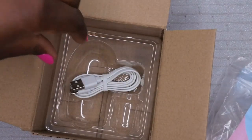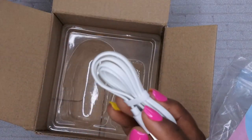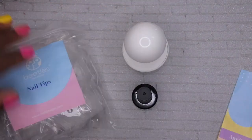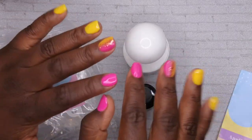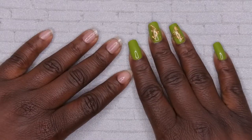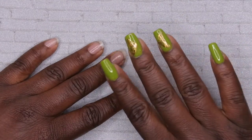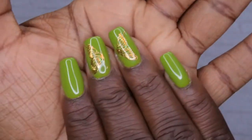I think this is supposed to be the dupe for Kiera Sky jelly tips and the press-ons, and it comes with the power cord. I just wanted to go ahead and get everything unboxed for you all here on camera. I'm going to go ahead and remove these and come back with some nice clean nails. Okay, so I'm back, and as you can see I took off my last set and I've already gotten started on this beautiful set here.